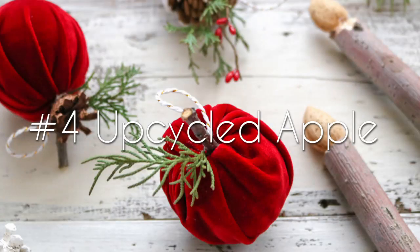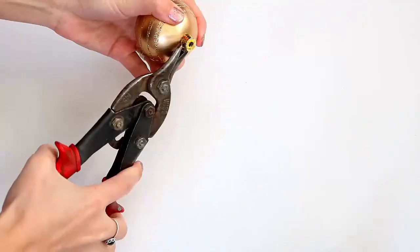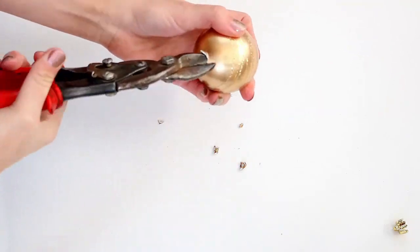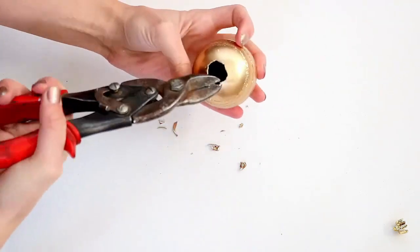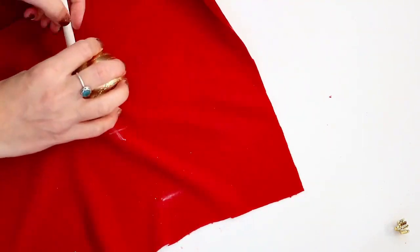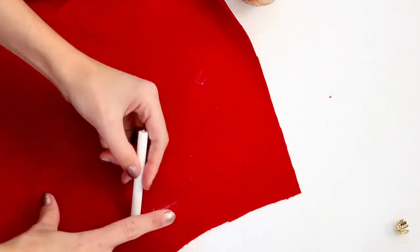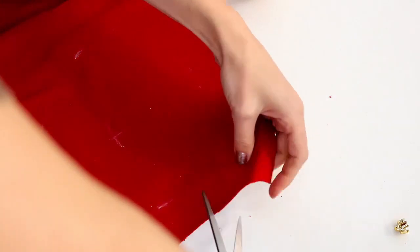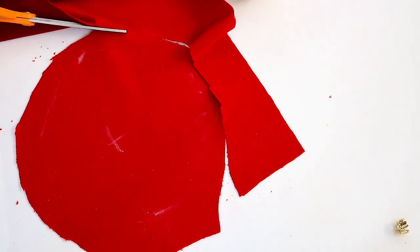To make your upcycled apple ornament, you'll need an old plastic ornament, some tin snips, fabric, hot glue, chalk, a twig for the stem, and some pine sprigs. To start making your apple, take your tin snips and make a hole at the top of your ornament — it needs to be about three-fourths of an inch in diameter. Then mark an X on your fabric and place your ornament on your X. Following that, roll your ornament around, marking with chalk for the approximate size of your circle. Cut your fabric out at about 1 inch bigger than where you marked it. It doesn't need to be a perfect circle.